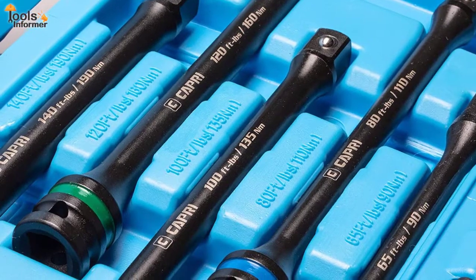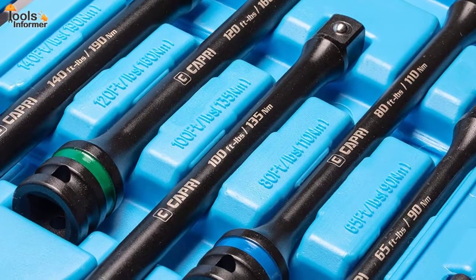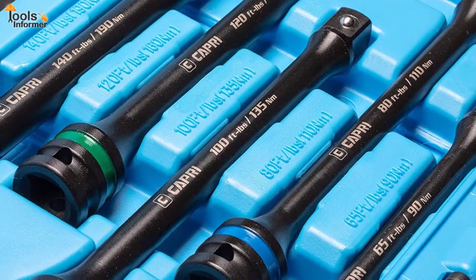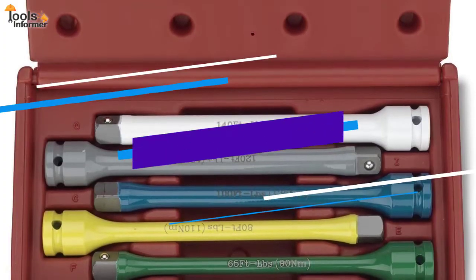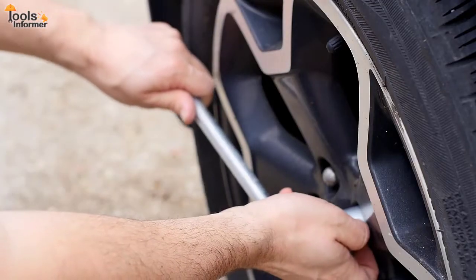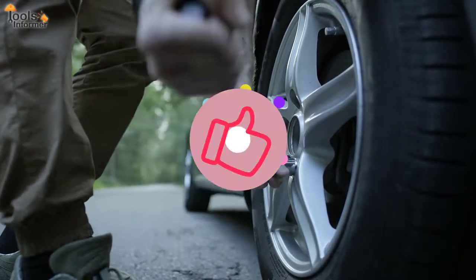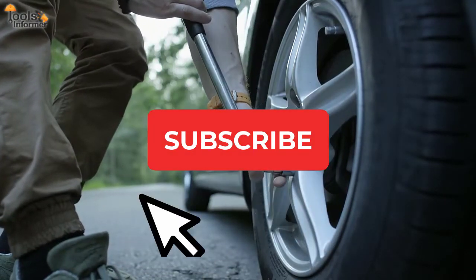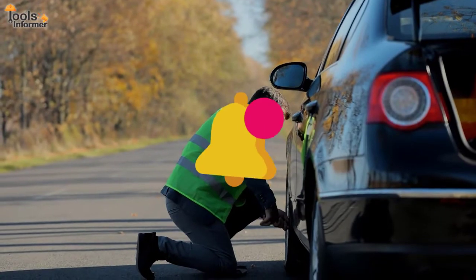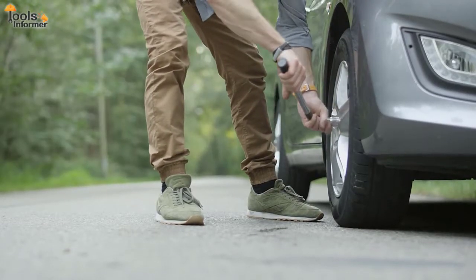To help you save time and the stress of surfing the internet trying to decide which brand of torque stick to pick from the plethora of options available, we've compiled a list of five of the best torque sticks available on the market in this video. Hey folks, welcome back to Tools Informer. Before we get through them, don't forget to click the like button and subscribe to our channel. Also, turn on the notification bell so you'll be the first to know when we upload another video like this one.